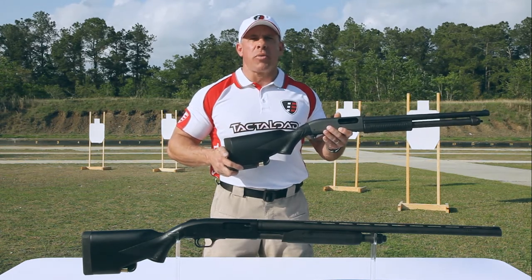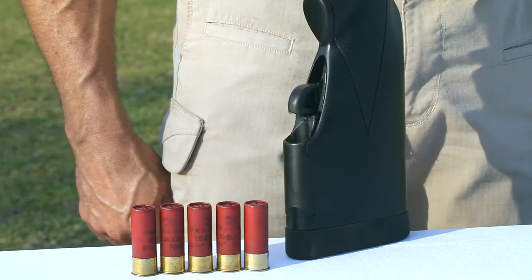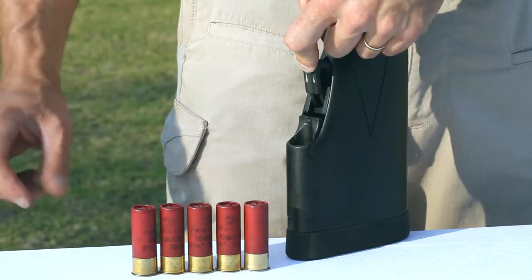It's made to hold 2 and 3-quarter inch, 3 inch, and 3 and 1-half inch shells. To load the stock, move the retainer forward and load like a traditional magazine.